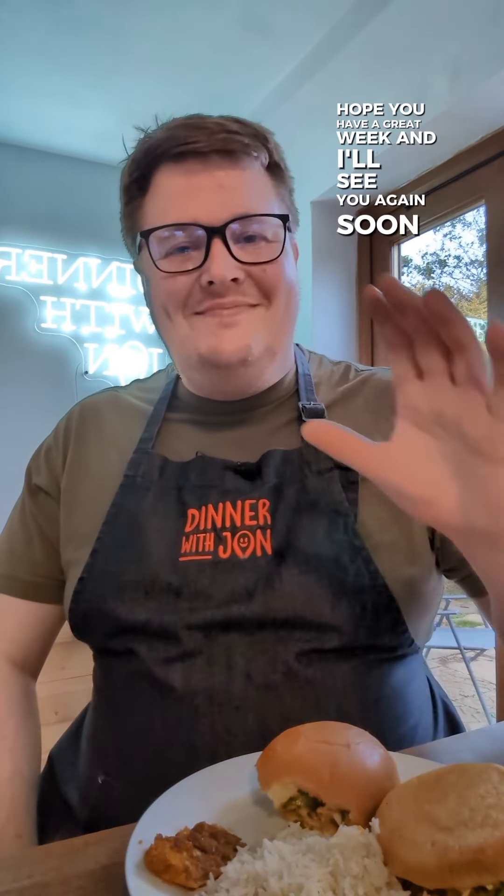The brioche and the mango chutney really bring that all together, so I'll give that a 9.5 out of 10. Hope you have a great week, and I'll see you again soon. Cheers!